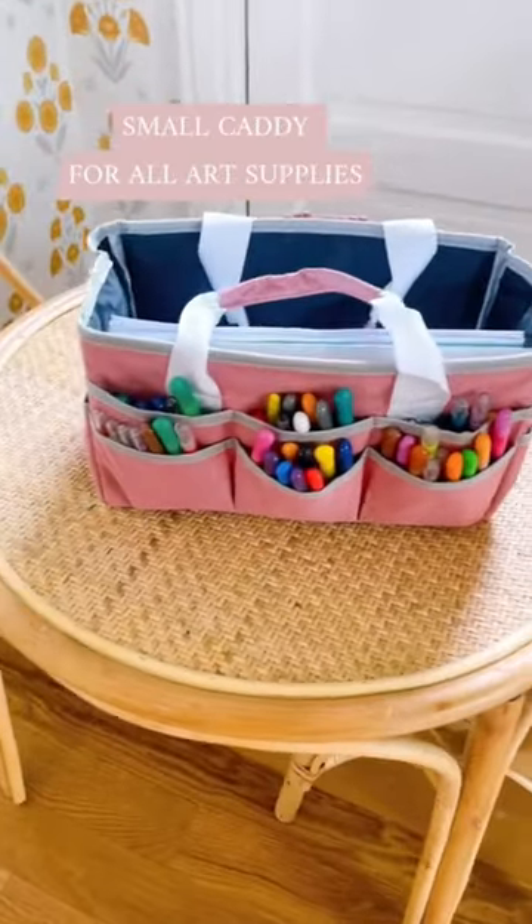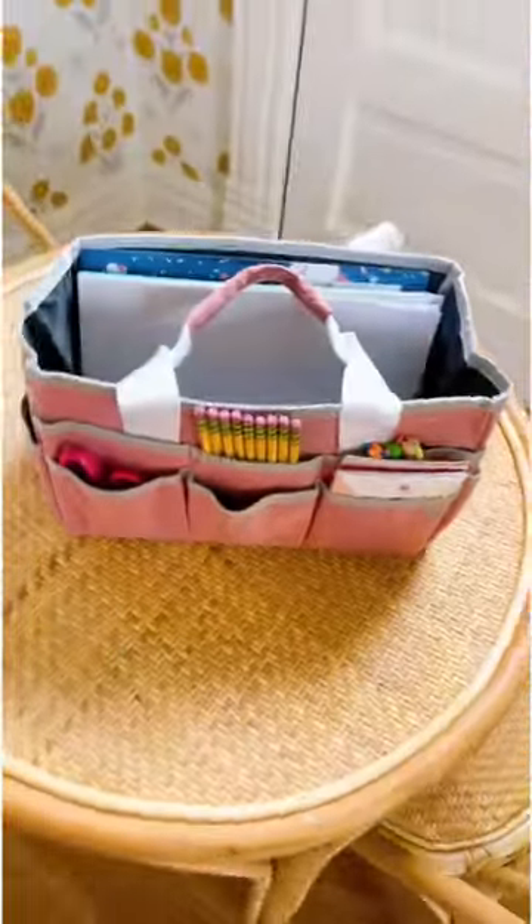This soft-sided tote is perfect for all of my kids' coloring and craft supplies. It's portable and lightweight, so great for all the kids.